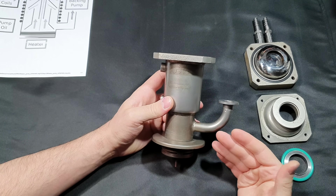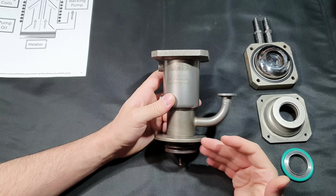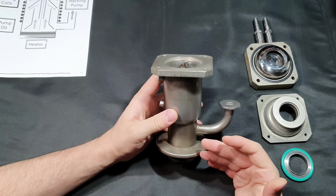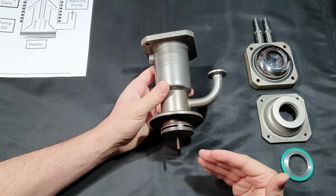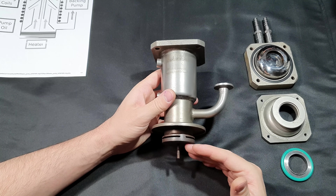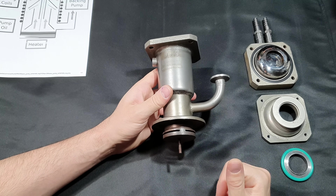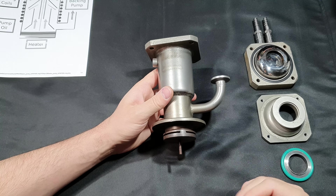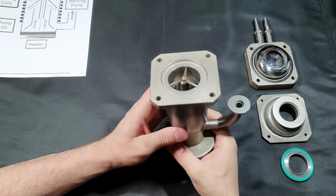These pumps of course have advantages too. They are basically maintenance-free. A turbo molecular pump needs a controller and has to be powered by a special circuit, whereas these pumps just have to get hot. The heating element is really simple to replace if it breaks. You could basically start a fire under the pump and it would work — they are very simple and there's nothing inside that can break.